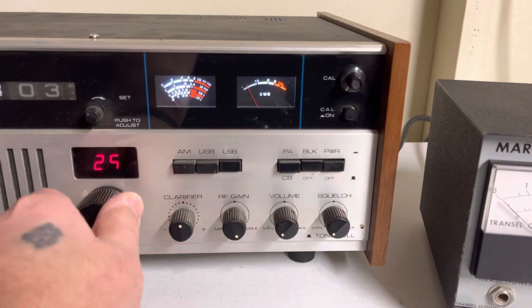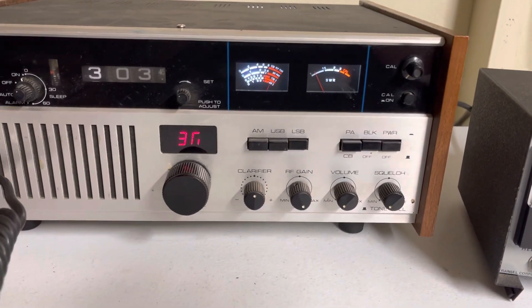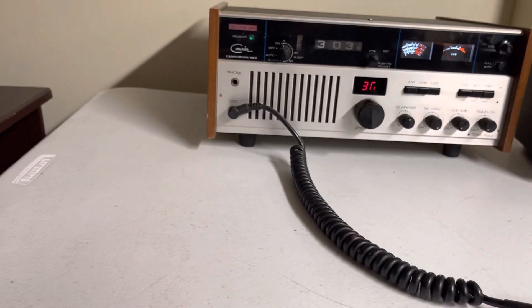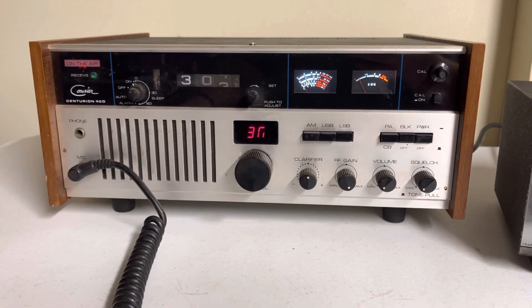Let's see here. Channel 30, lower sideband. Audio, check, one, two, three. Hello, check, one, two. I believe I have that on 30 lower. Yeah, so it's definitely needs to have gone through and an alignment done too.